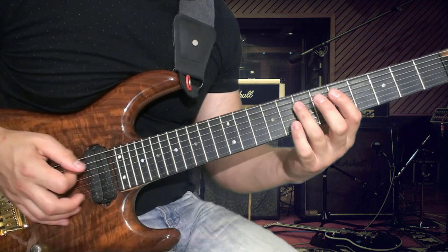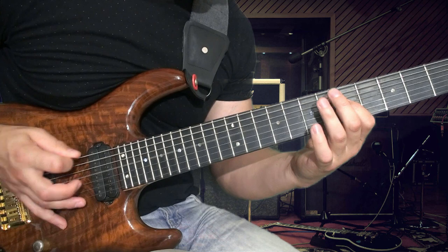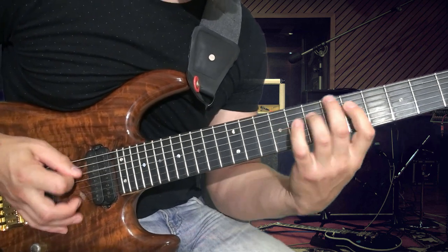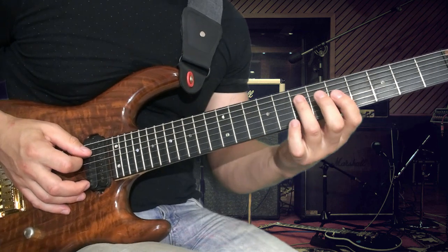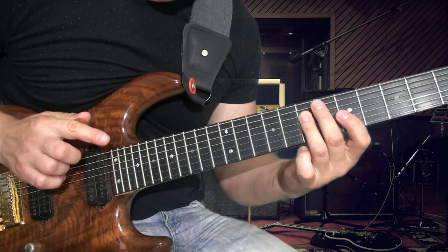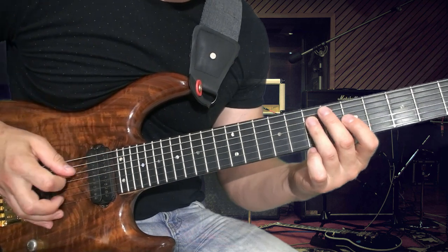Вторая часть рифа уже немножко другая. Здесь у нас получается мелодия на пятой струне, но мы её также играем через пал-мьют шестую струну.